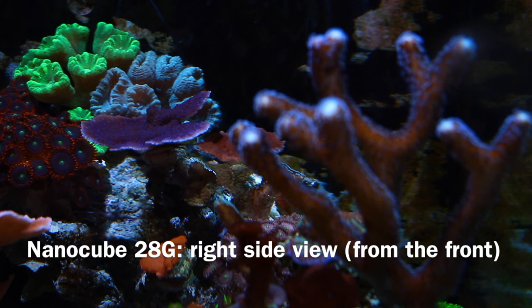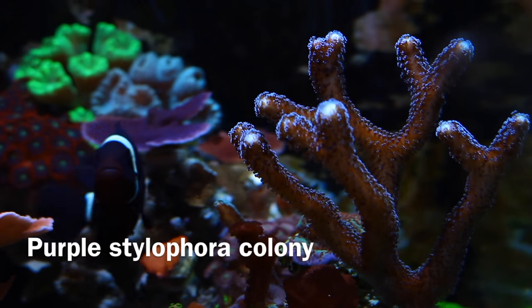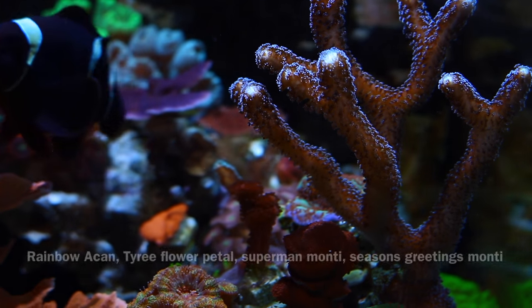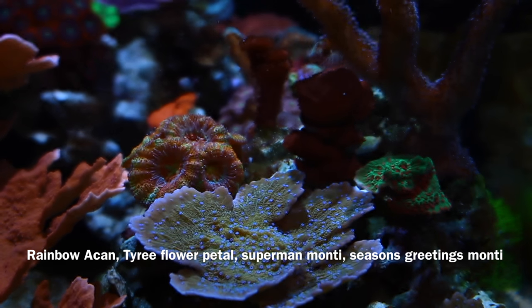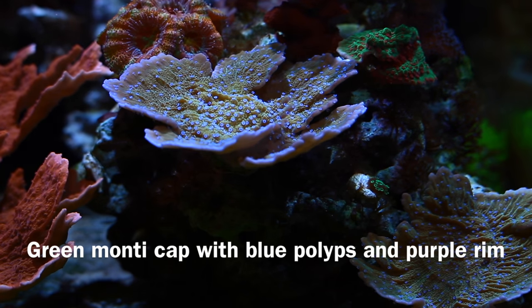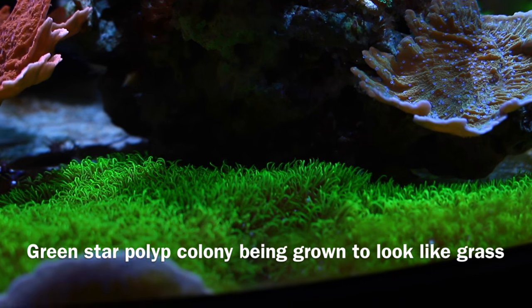Here's my NanoCube right side view from the front. Towards the back right is my Purple Idaho Great Monty and my Punk Rocker Zoas right next to it — those red-looking Zoas. There's my Purple Stylophora Colony all the way in the front. I did move my Rainbow Acan towards the middle because it was stinging one of my corals. There's a green Monty Cap with blue polyps and purple rim towards the bottom. There's my Green Star Polyp Colony growing like grass, which is what I want.